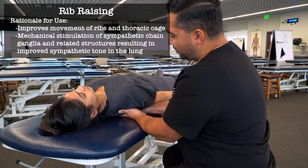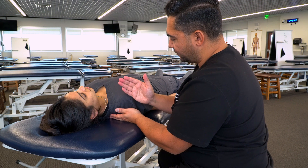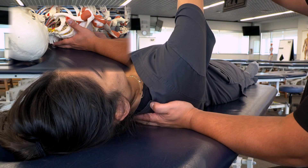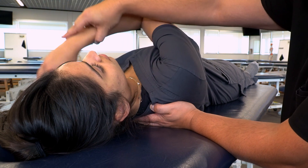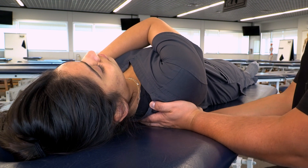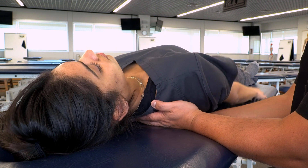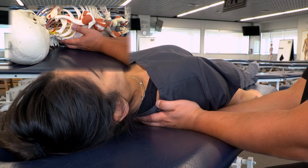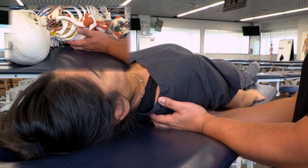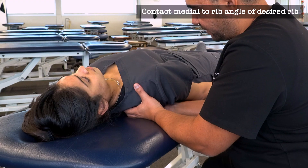Our next technique is rib raising. We start at the superior aspect of the thoracic cage, take the patient's arm, lift it up to easily access the posterior thoracic cage, then bring their hand over to the opposite shoulder and slide our other hand in. Their hand can stay across their chest or move down to their side. Starting from the spinous processes, we move lateral to the paraspinal musculature and then a little more lateral until we find the rib angles, hooking our fingertips onto the medial aspect of those rib angles.